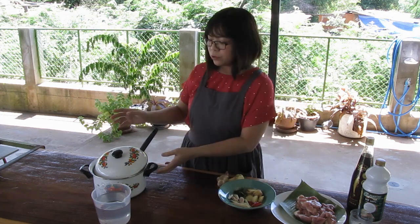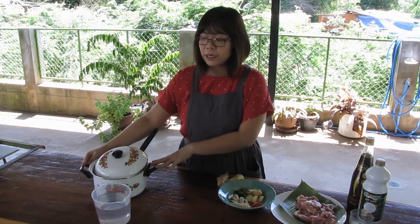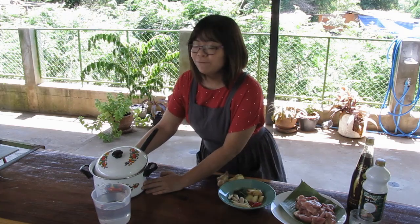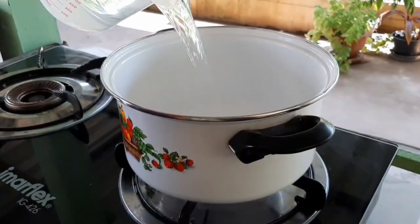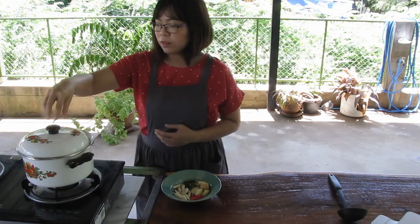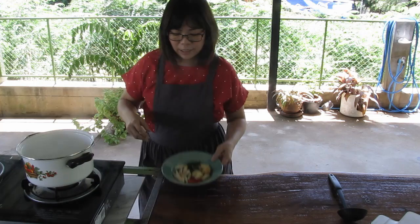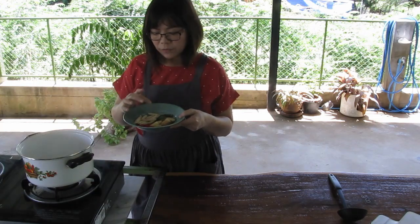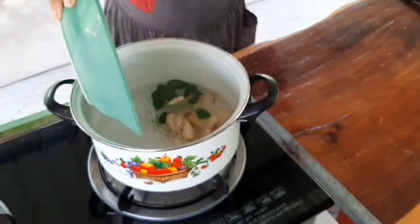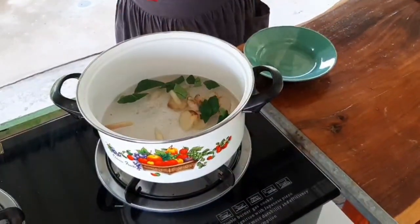Now we will put water in a saucepan, just an inch at the bottom, and let that boil. When the water is boiling, add chili, lime leaf, lemongrass and galangal. And let it simmer for a moment until the aroma comes out from the spices.